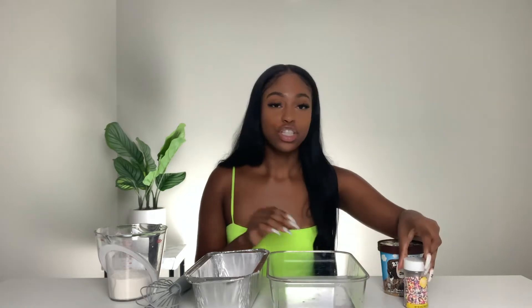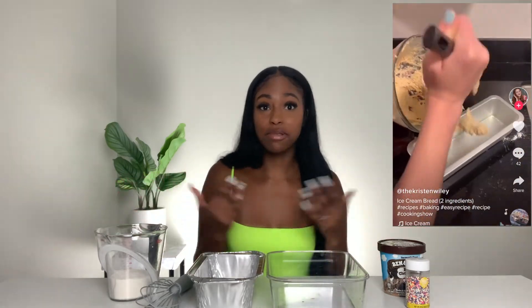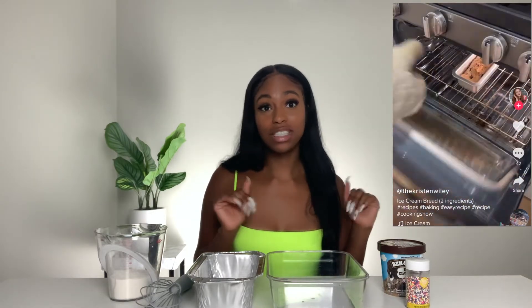The next hack is the ice cream bread hack. You'll need one pint of ice cream (which is two cups), one and one-fourth cups of flour, a loaf pan, and sprinkles are optional but will make it look nice. The idea is you're supposed to make bread out of ice cream — they say it tastes good — so let's get into making this.